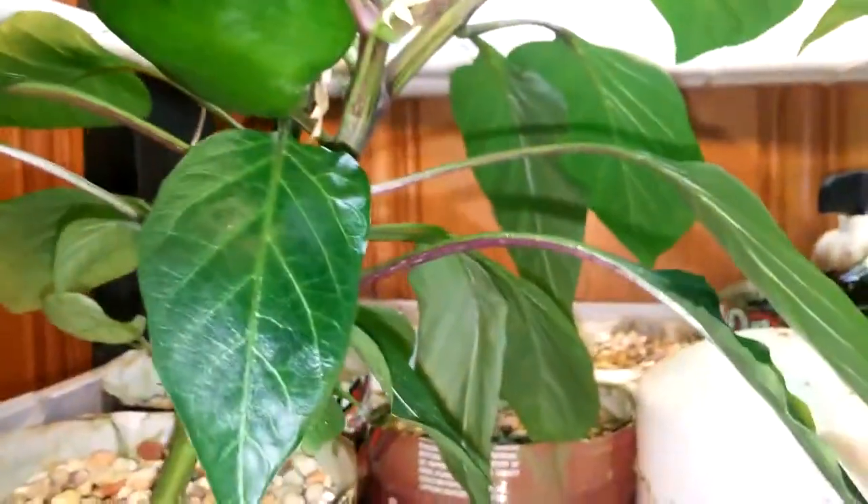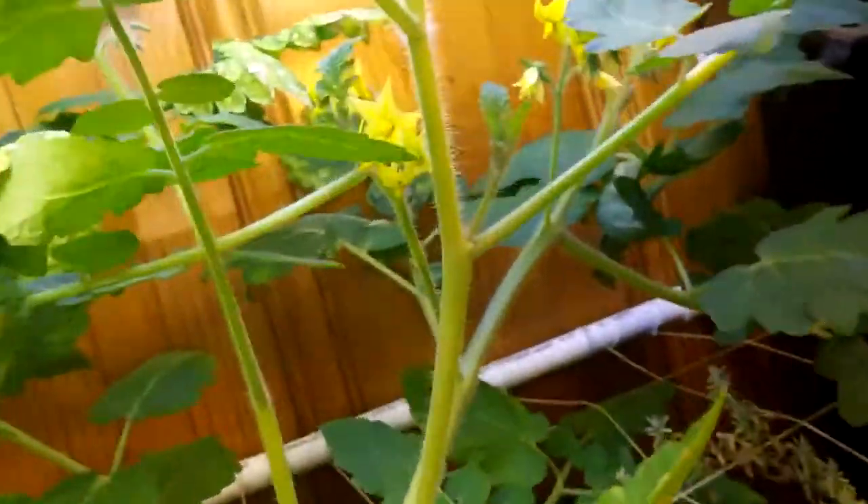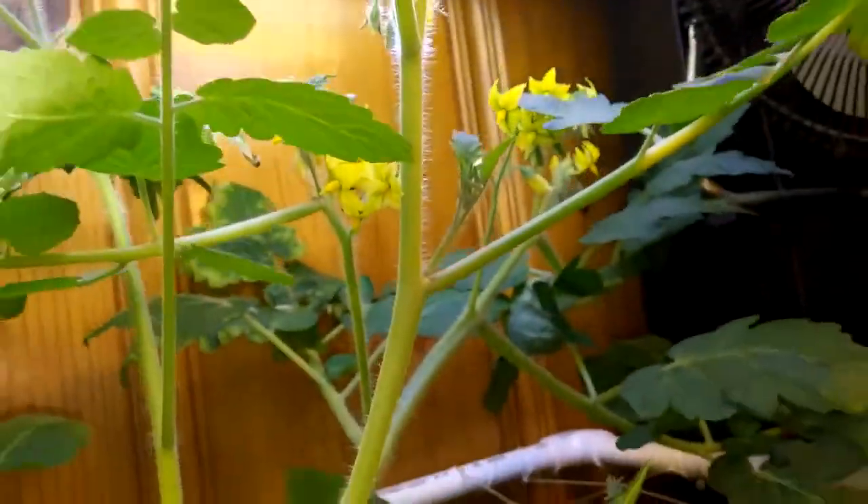Get down here and look — I got bell peppers plugging away, I got more flowers, and I got another bell pepper I do believe about to start right there. Let's see what we got — tomatoes. I got flowers everywhere, tomatoes. Hopefully they'll pollinate like they should and get some real tomatoes this time out of this plant.